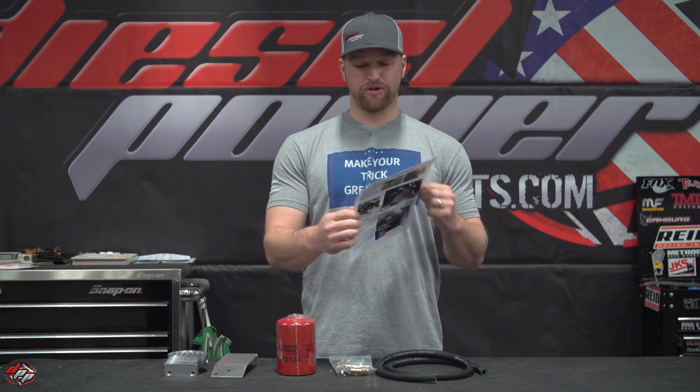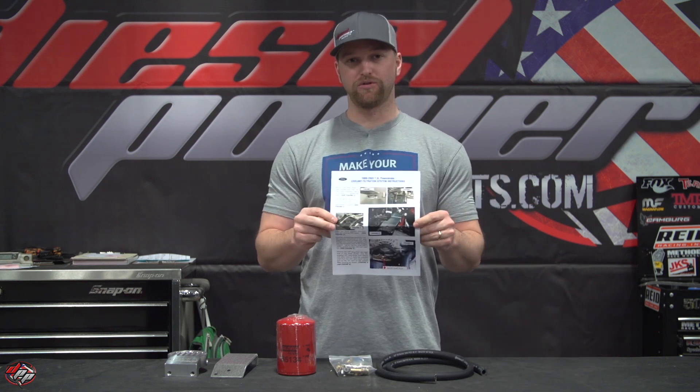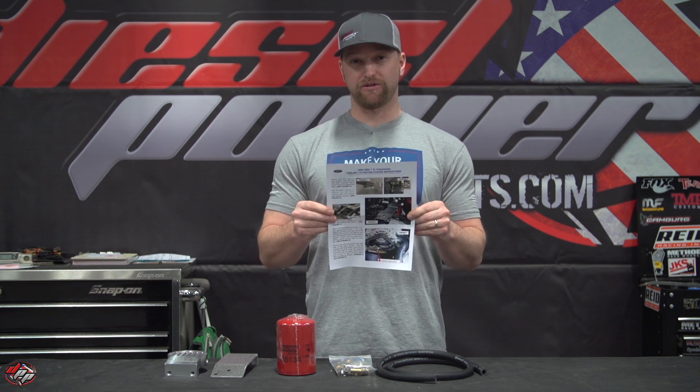Last but not least, full color instructions. They're really good about making sure you know about everything you're putting on your truck, and very detailed to get it on there.